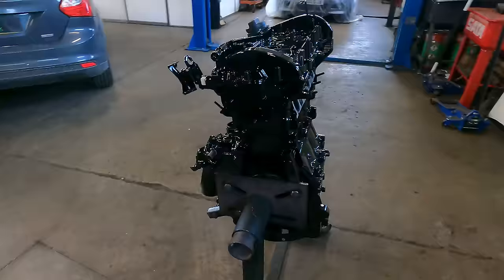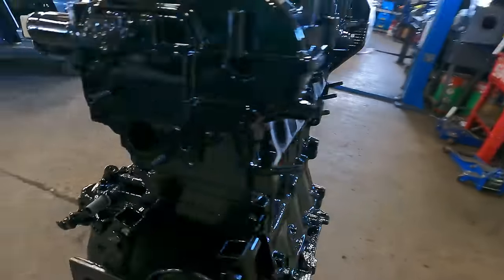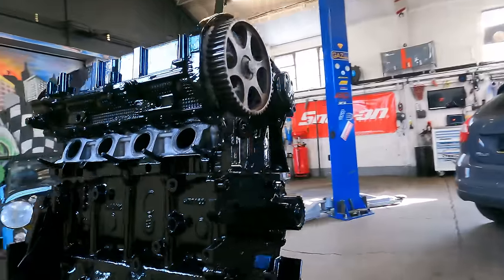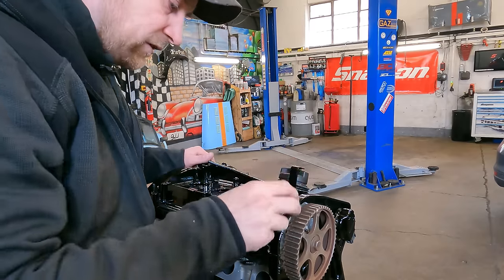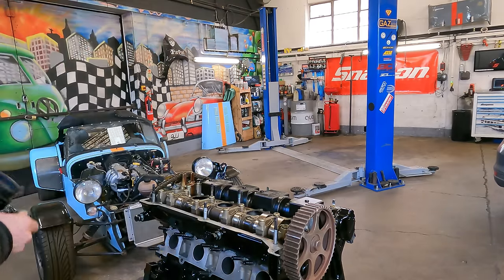As you can see, we resprayed it all gloss black — everything to match the powder coating in the engine bay. We've got the block, we've got the shallow sump on, and it is all looking amazing. So we've got all our new parts to go on as well. Let's start with the mods we need to do. Let's get the top all sealed up.